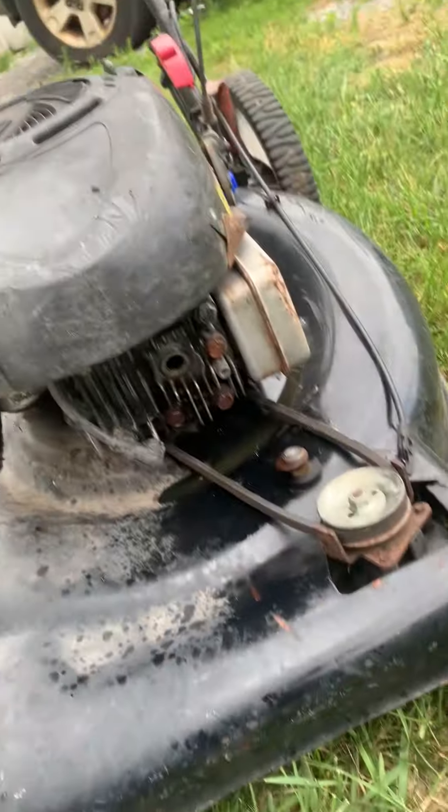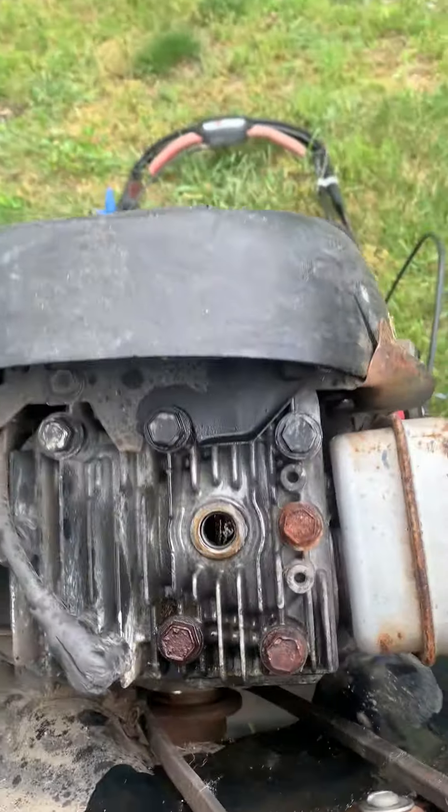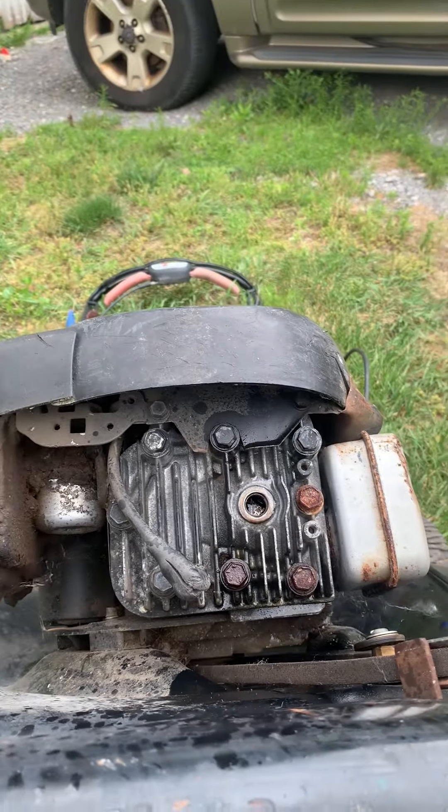All right, now we'll let that soak for a little while — prop the mower up and let that soak in there and see what we get.